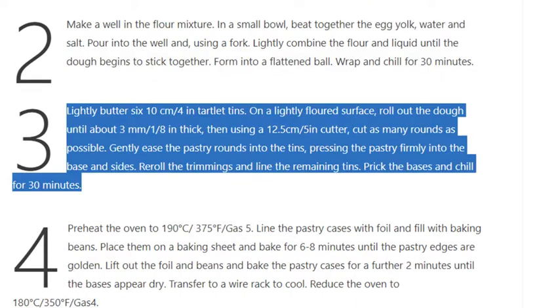Step 3: Lightly butter six 10cm / 4-inch tartlet tins. On a lightly floured surface, roll out the dough until about 3mm / one eighth inch thick. Then, using a 12.5cm / 5-inch cutter, cut as many rounds as possible. Gently ease the pastry rounds into the tins, pressing the pastry firmly into the base and sides. Reroll the trimmings and line the remaining tins. Prick the bases and chill for 30 minutes.